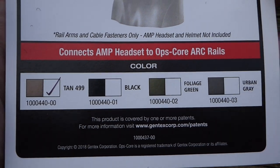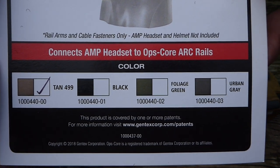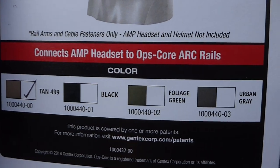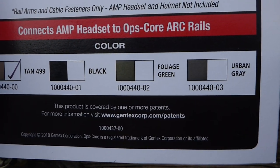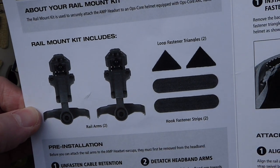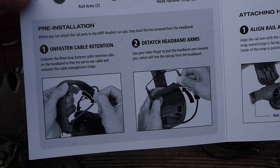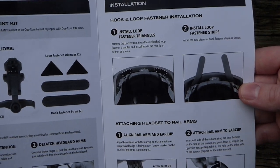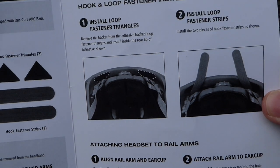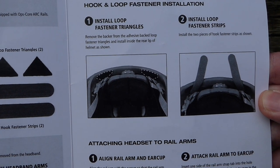Here's the insert that comes with it showing all the colors available. I didn't know they came in foliage green or urban gray — I've just seen tan and black — but apparently you can't get them in those other colors anymore. It also goes over the pieces, installation, and how to use the velcro pieces to route your cable at the rear of the helmet.